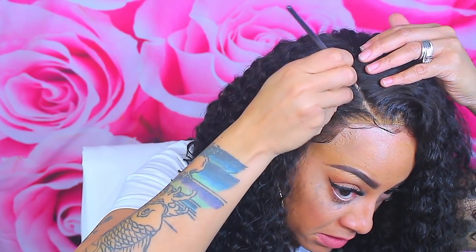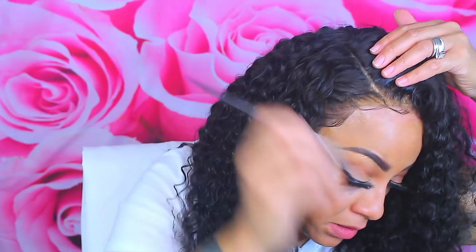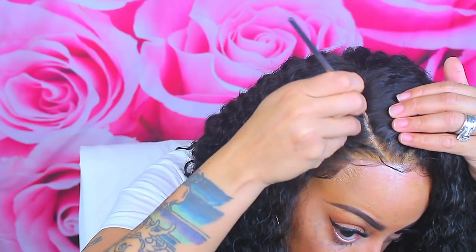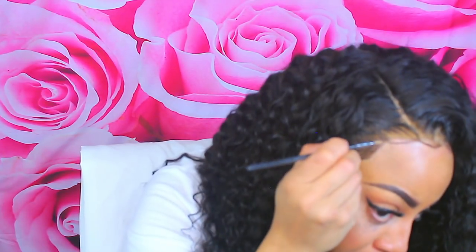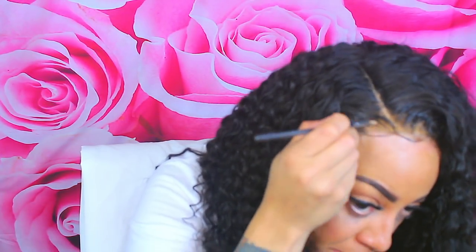I'm going to put some press powder on that part so it looks more natural and you don't see my wig cap. I ran out of the exact color wig cap — we're going to call it that — so I had to doctor this one up a bit.